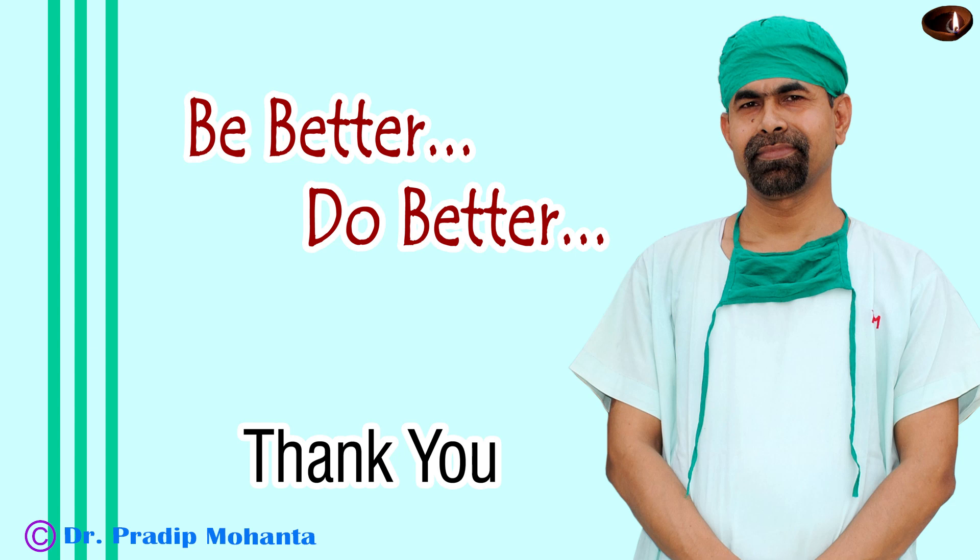Thank you very much for your attention. Hope all of us are grateful to Appasami Associates, and let us not forget that we must support our own Indian company, Appasami Associates.